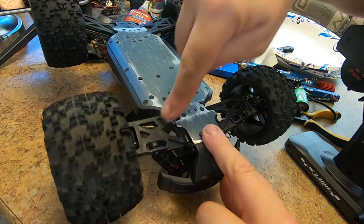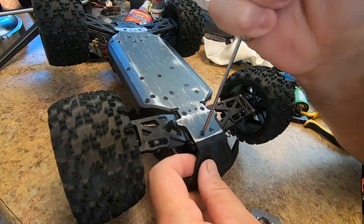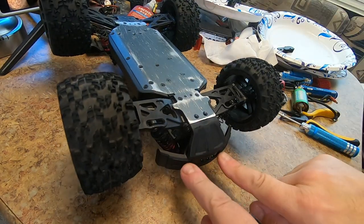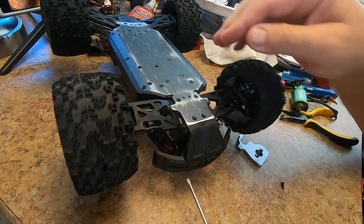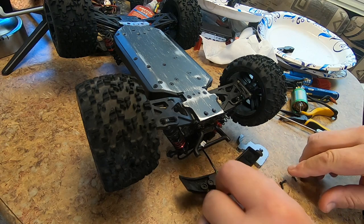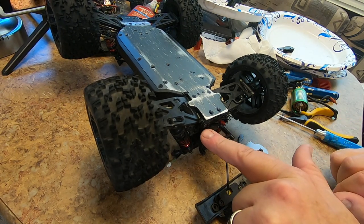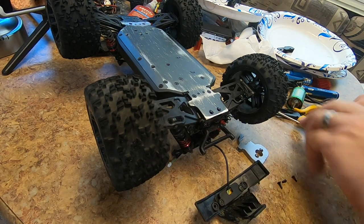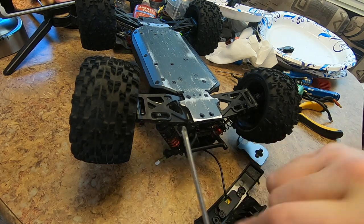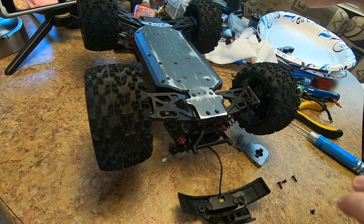I'm going to go ahead and charge up this battery for now just so we can keep moving forward. I do need to replace this arm - that dog bone is disconnected. I'm going to replace this arm, so I just need to pull off these two screws here so we can remove the bumper. There are two more screws we need to remove here and here, and that will allow the bumper to come away from the bumper bracket.